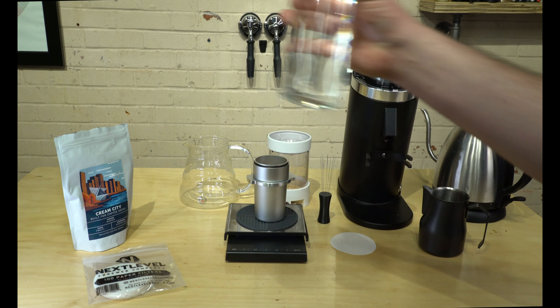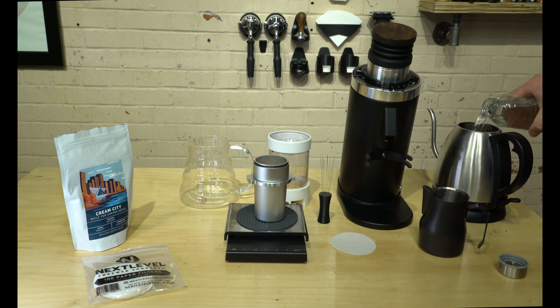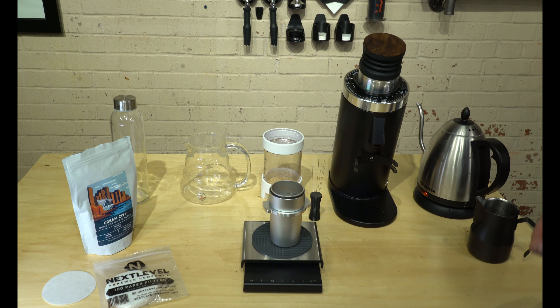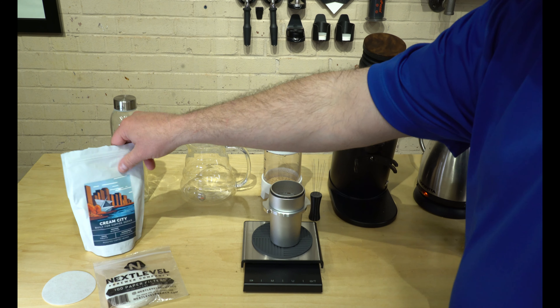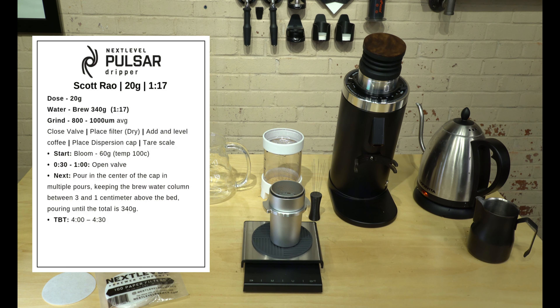We have our conditioned water here already — we're just going to pour it into our pot and let it start to heat up. While we wait for the kettle to heat up, let's grab our coffee and we're going to weigh out 20 grams of coffee beans.